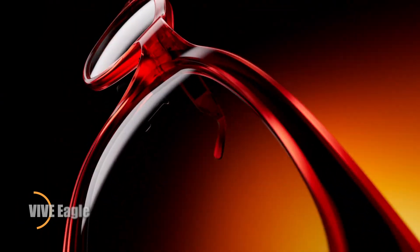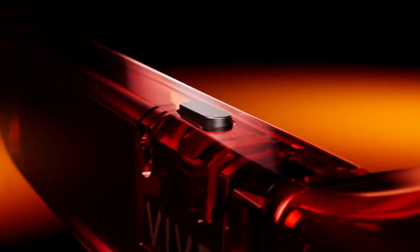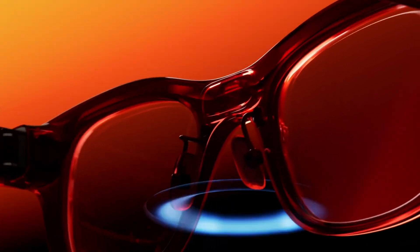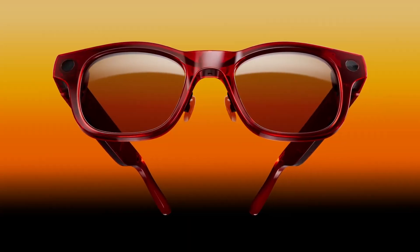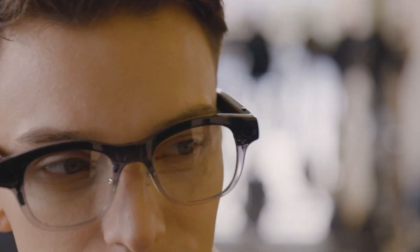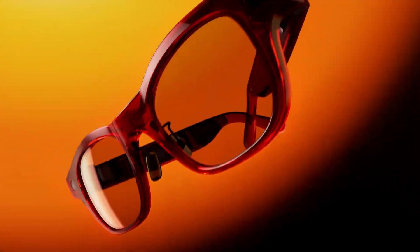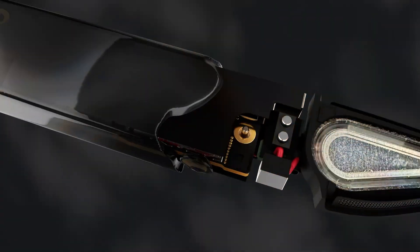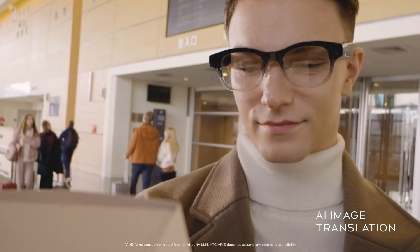HTC's Vive Eagle Smart Glasses blend cutting-edge AI features with a stylish, lightweight design built for daily wear. Weighing less than 49 grams, they pair comfort with premium details like Zeiss UV 400 sun lenses and come in four modern color choices. At their core is HTC's AI assistant, activated by the 'Hey Vive' command to handle tasks such as snapping photos, setting reminders, or finding nearby spots. A 12MP ultrawide camera captures sharp photos and videos on demand, all powered by seamless voice control. Beyond convenience, the Vive Eagle elevates functionality with support for both OpenAI GPT and Google Gemini, offering instant translations in 13 languages by turning scanned text into spoken words.